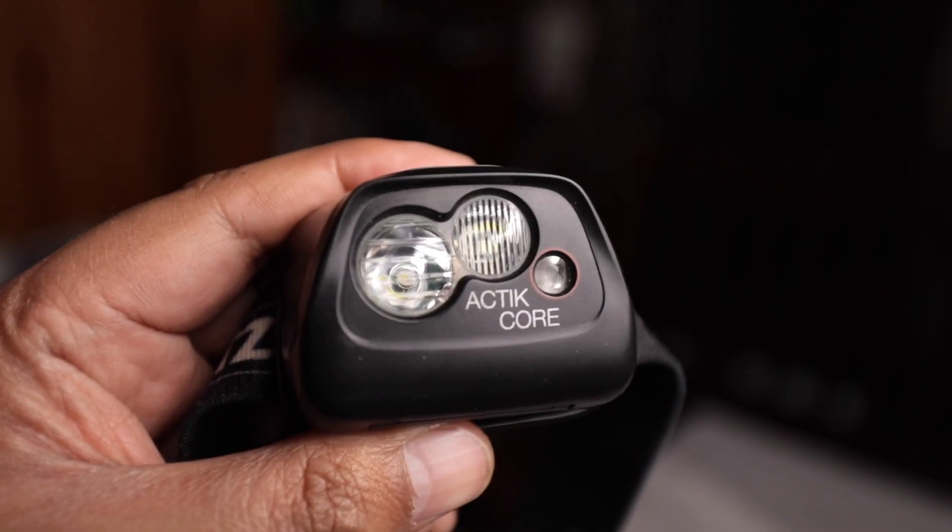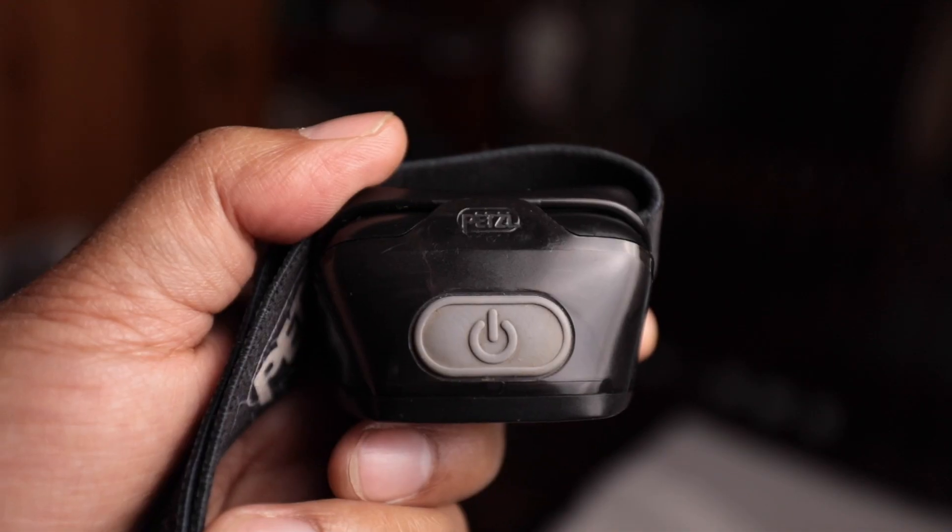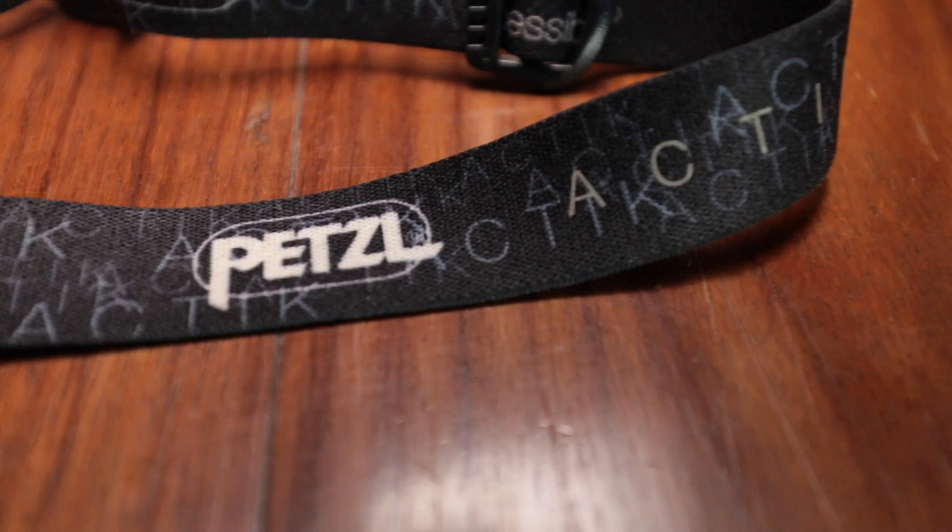Hello everyone, welcome to my channel. Today we will be looking at the Petzl Actik Core. I have been using this headlamp for the past 5 years and it has been like a faithful companion. It has never failed me and it has been a part of almost all my adventures as well as a lot of daily activities that I do.